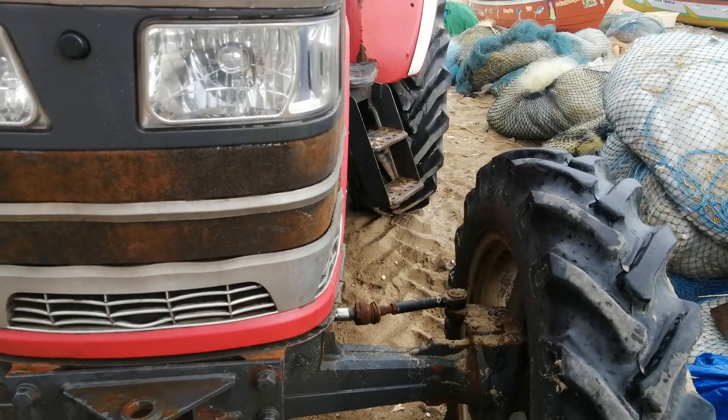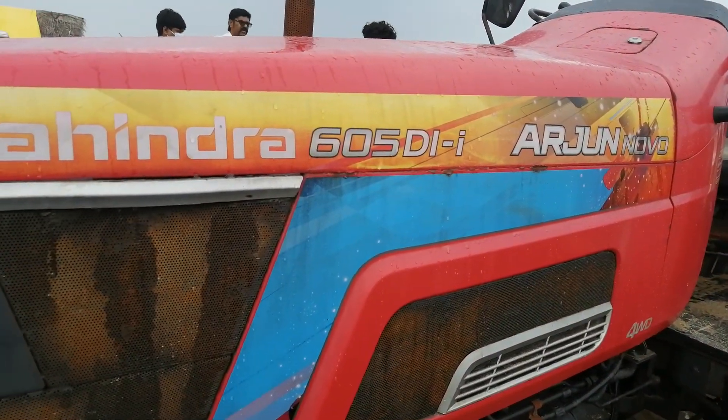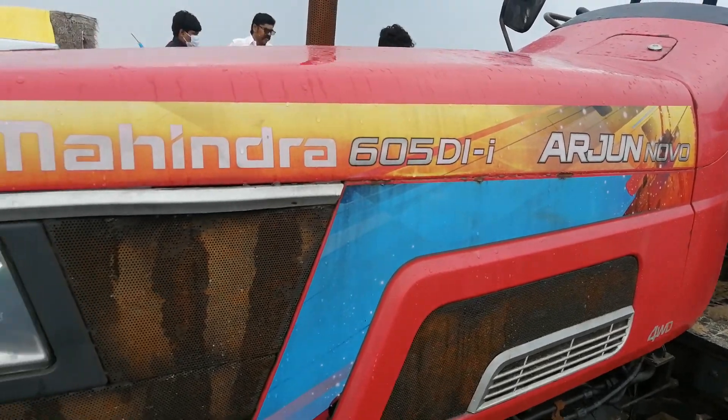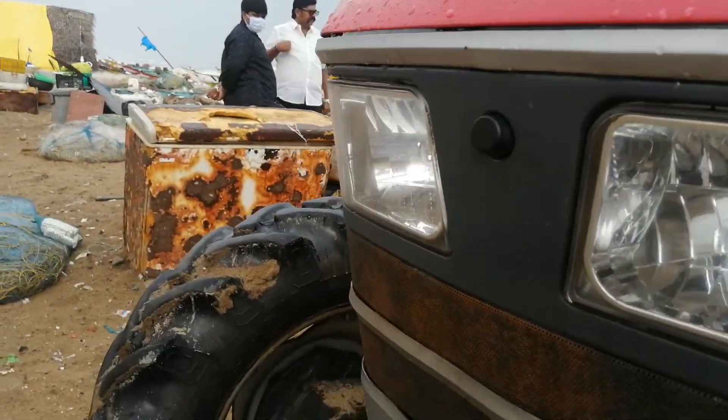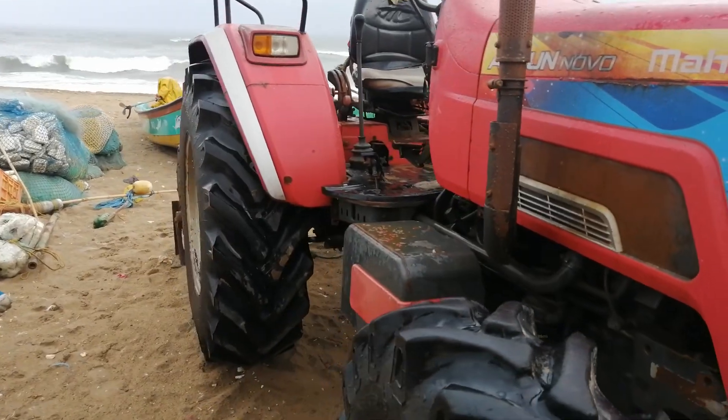It's a four-wheel Mahendra 605 — that's what they are using — the DI Arjun Nova. Very nice tractor, and they are using it for pulling the boat.